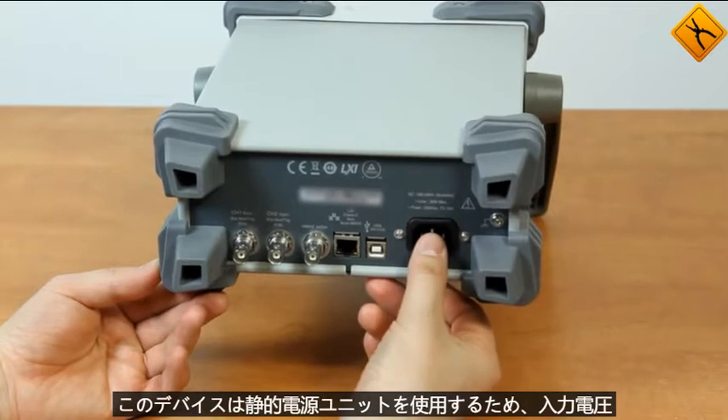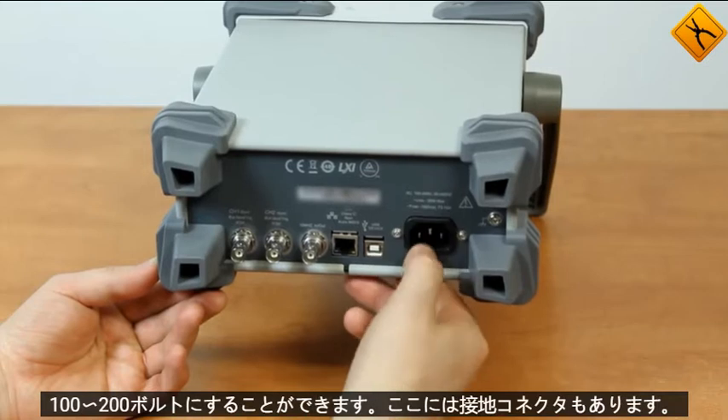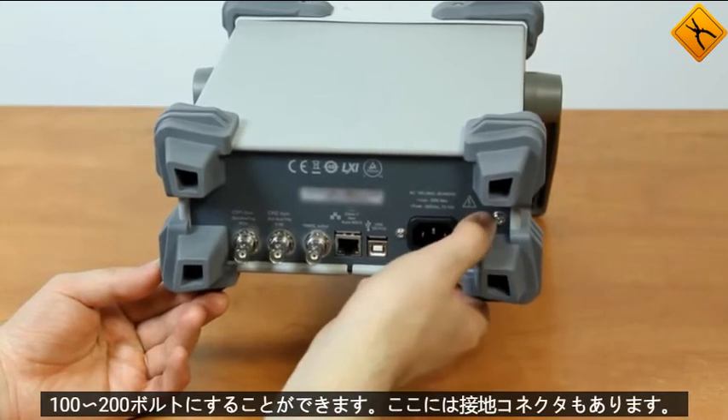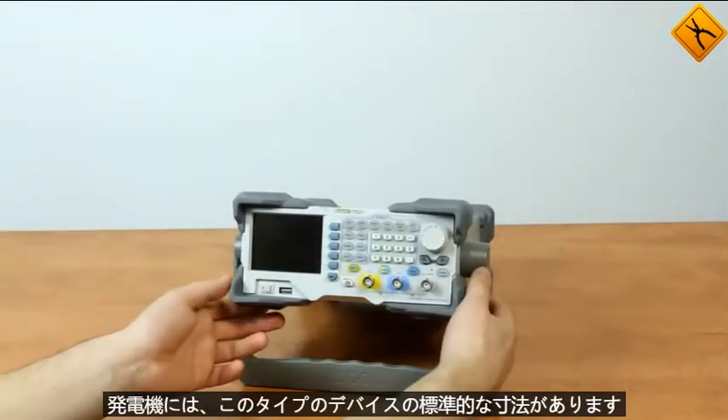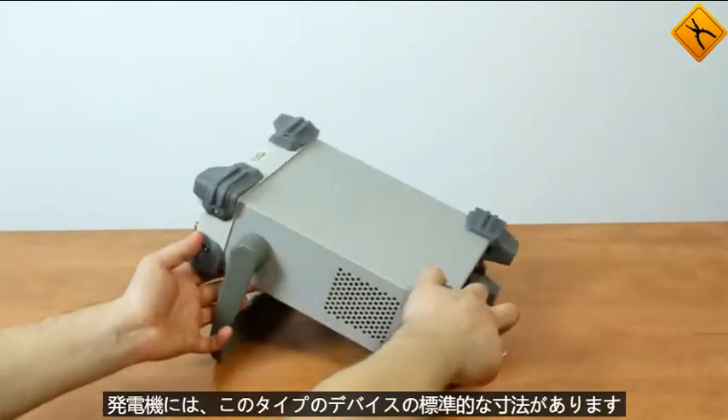This device uses a static power supply unit, therefore the input voltage can be from 100 to 200 volts. We also have the grounding connector here. The generator has standard dimensions for this type of device.